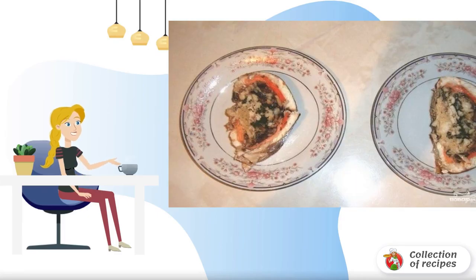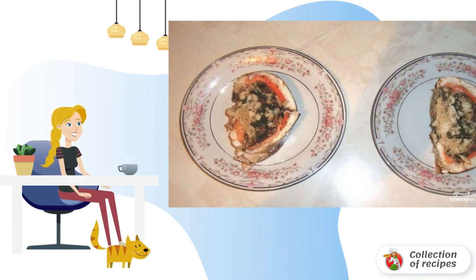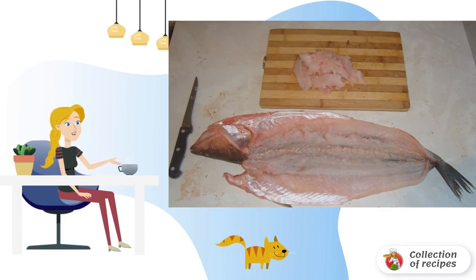In general, pike perch stuffed with mushrooms at home is prepared quite easily and the taste of the dish is simply excellent. Therefore, although the dish is considered festive, it can also be made for lunch. We got the fish.